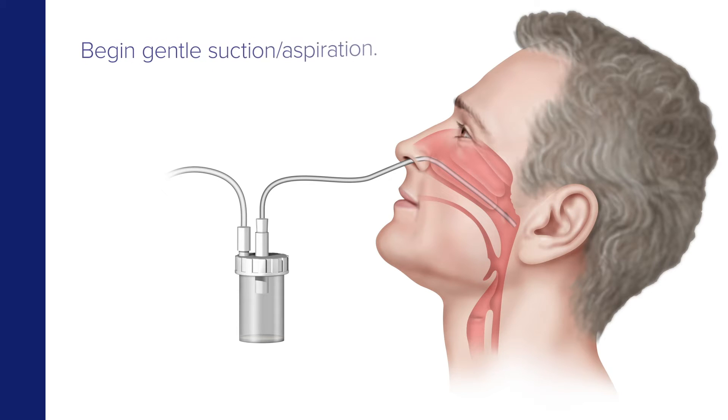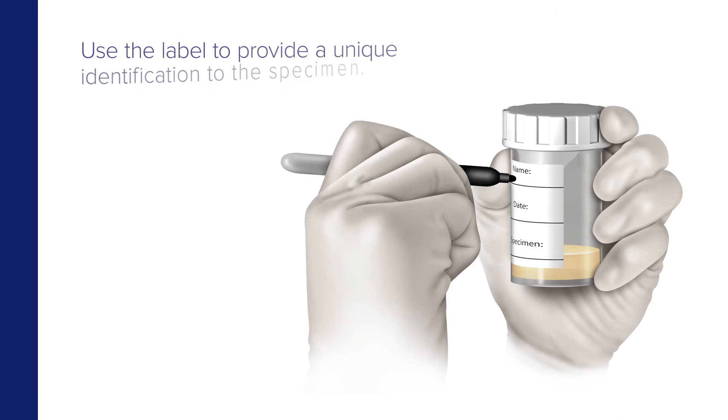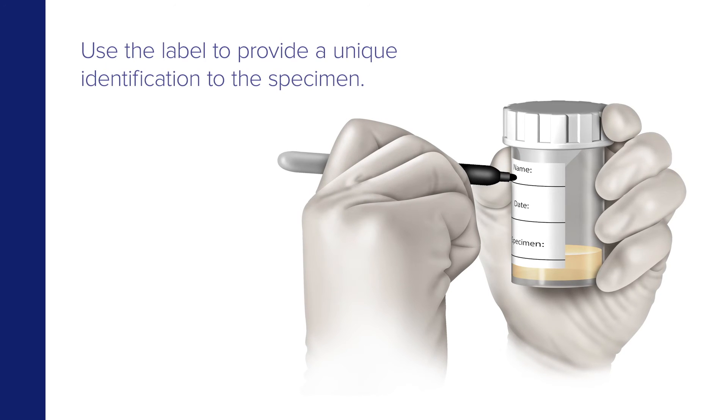Begin gentle suction aspiration. Then remove the catheter while rotating it gently. Use the label to provide a unique identification for the specimen.